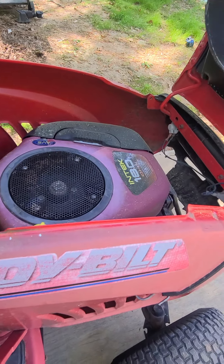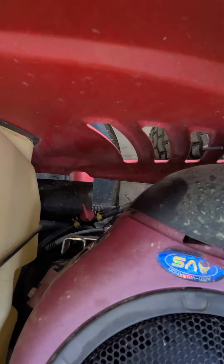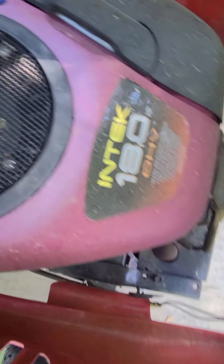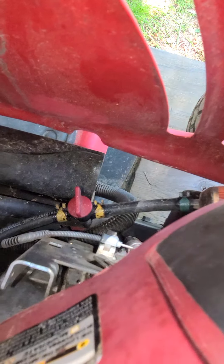But as far as the engine, there's like some kind of compression on it, which I had a guy adjust my valves. It wasn't even turning over like this a little while ago. And the guy put a gas switch on it to turn my gas off and everything.